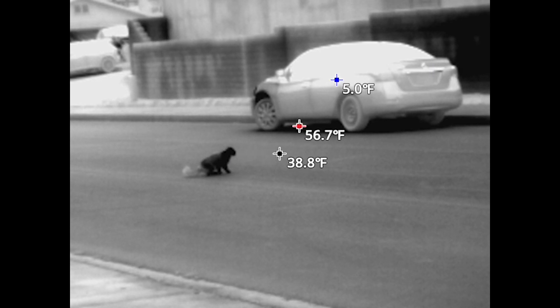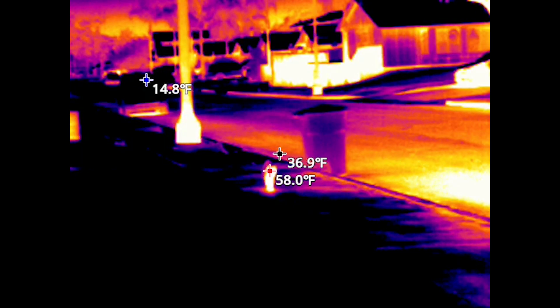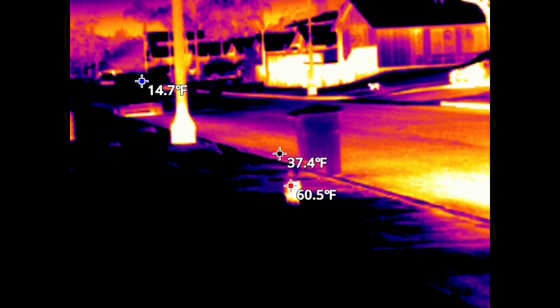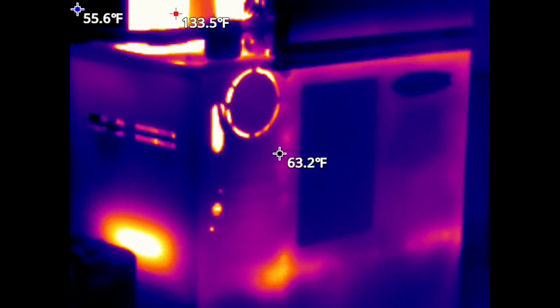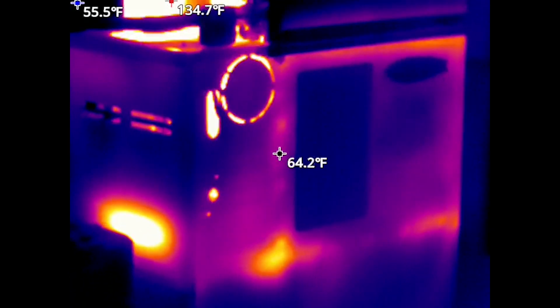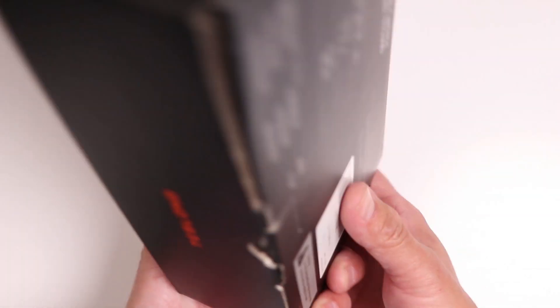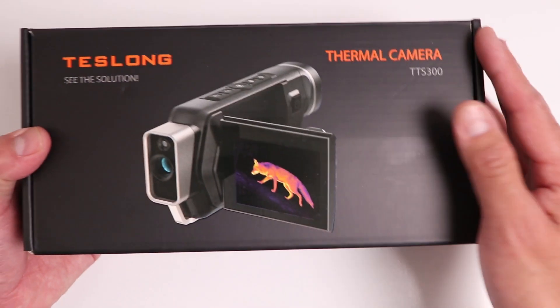The video you are seeing right now was shot very late at night using this thermal imaging camera, which essentially turns night into day. Thermal imaging has plenty of uses such as security, animal observation, but also the inspection of anything that generates heat, like the engine bay on a vehicle or the central gas furnace on my house. I placed a link in the description to this product in case you'd like to get one for yourself.